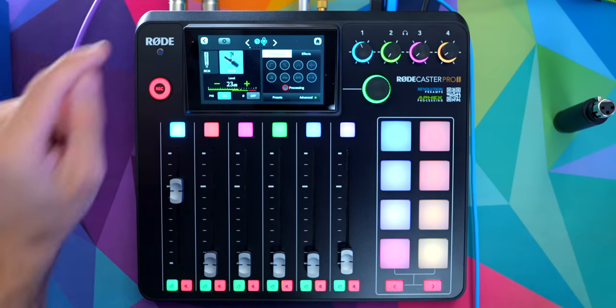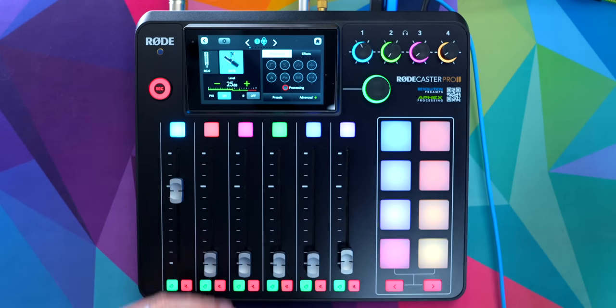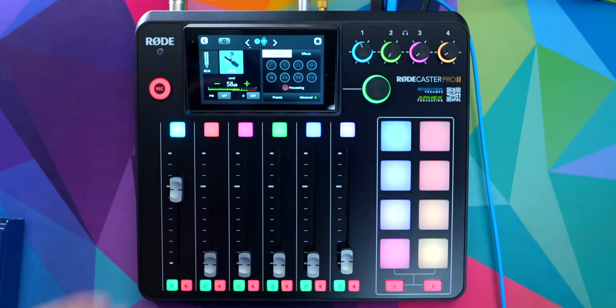Just for the sake of science, let's try the other boosters and see how they sound. This is the SM7B running directly into the RODECaster Pro 2 with no signal booster at 58 decibels of gain. This is the SM7B with the Fethead running into the RODECaster Pro 2 at 23 decibels. This is the SM7B running into the Clark Technic CT1 — I had to boost the gain to 28 decibels to keep my level. This is the SM7B running into the CODA Stealth — I had to lower to 26 decibels. And this is the SM7B running through the Cloudlifter CL2 into the RODECaster Pro 2 at 25 decibels of gain. And here's the SM7B again running directly into the RODECaster Pro 2, no booster, 58 decibels of gain.